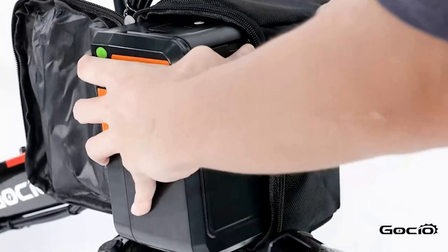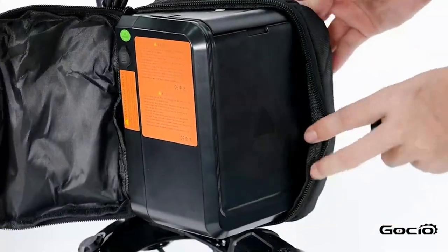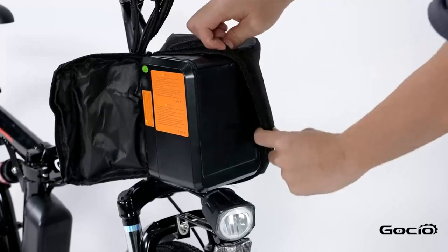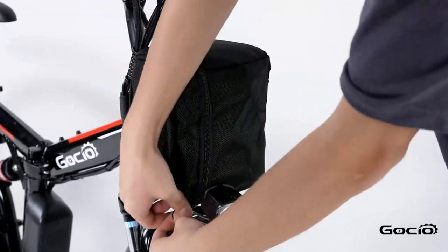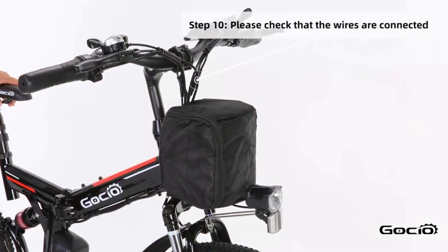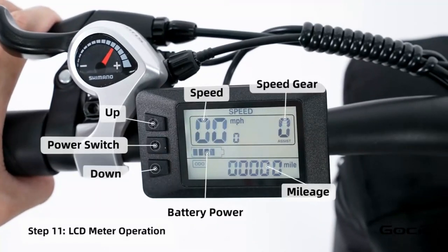To turn the bike on, push the button on top of the battery — the lights will light up on top. Double-check all the wires and make sure they are properly connected and that the bike can turn left and right without any resistance. Turn the secondary power on by holding the middle button on the control panel.